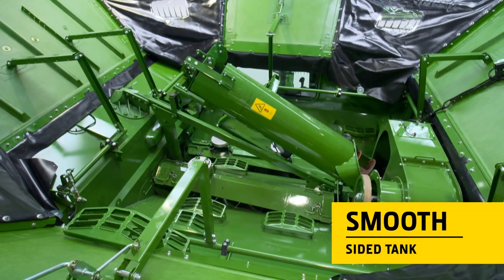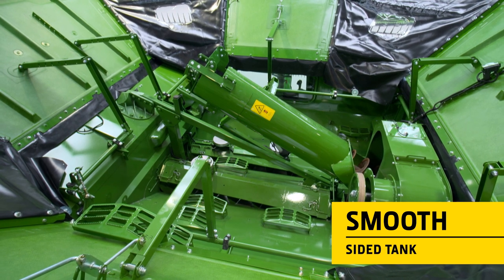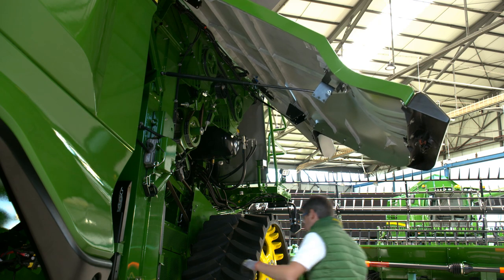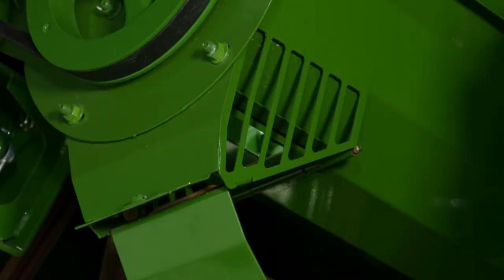Cleaning the X9 is easy too. The grain tank has been robotically welded with smooth sides to prevent grain accumulating in corners. The X9 features quick grain tank clean-out doors to keep the time to clean the machine at a minimum, ideal for seed producers.